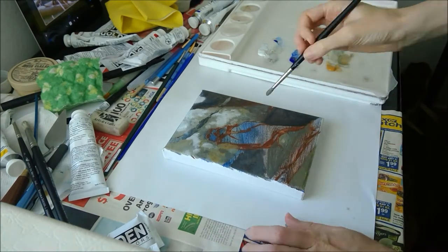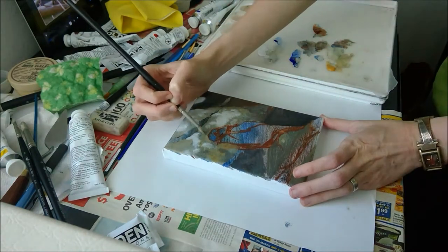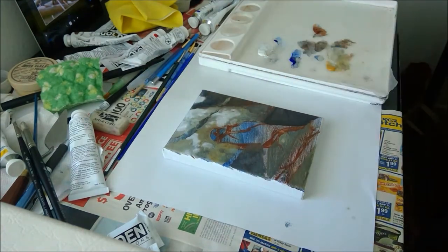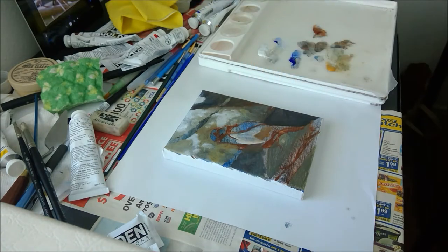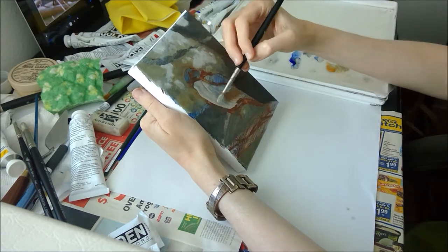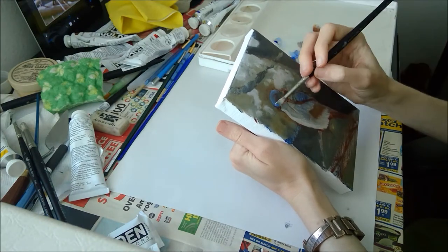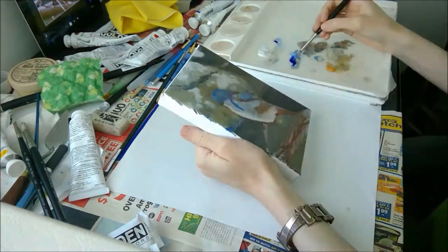It is a little bit easier to get your background finished first when you're painting and then slowly move forward into your foreground, because if you work in that direction, you can easily cover up the background as you add your foreground objects. It's just a simpler workflow. Here I start blocking in the jay a bit more.